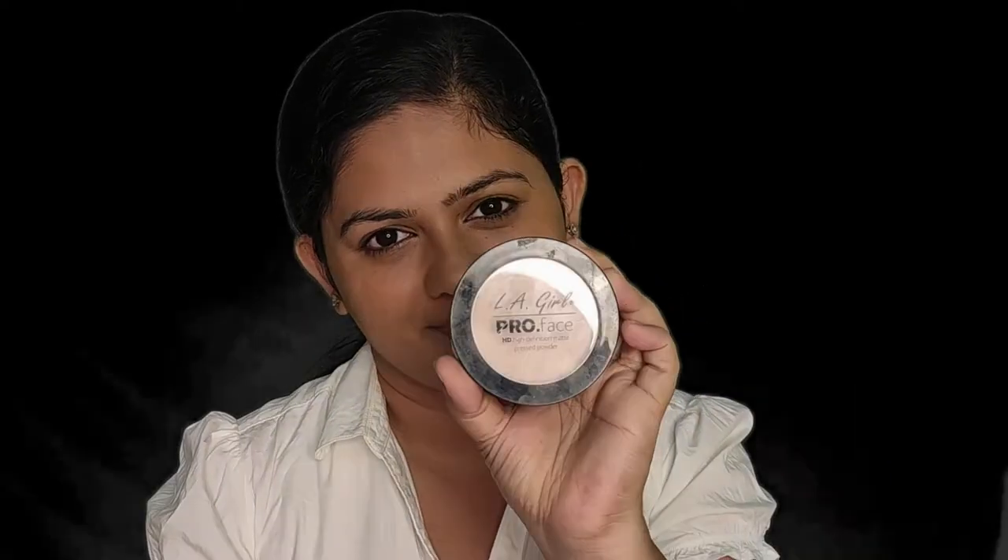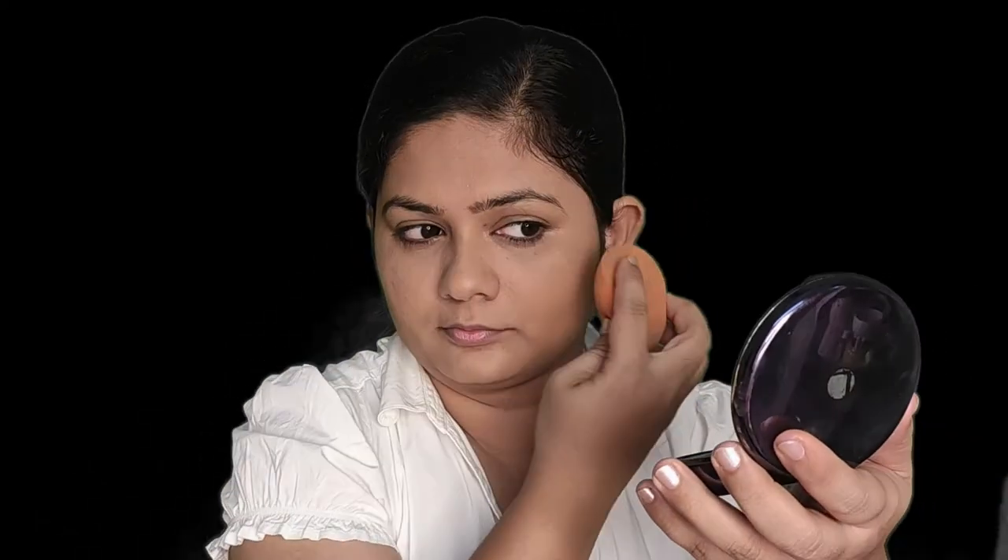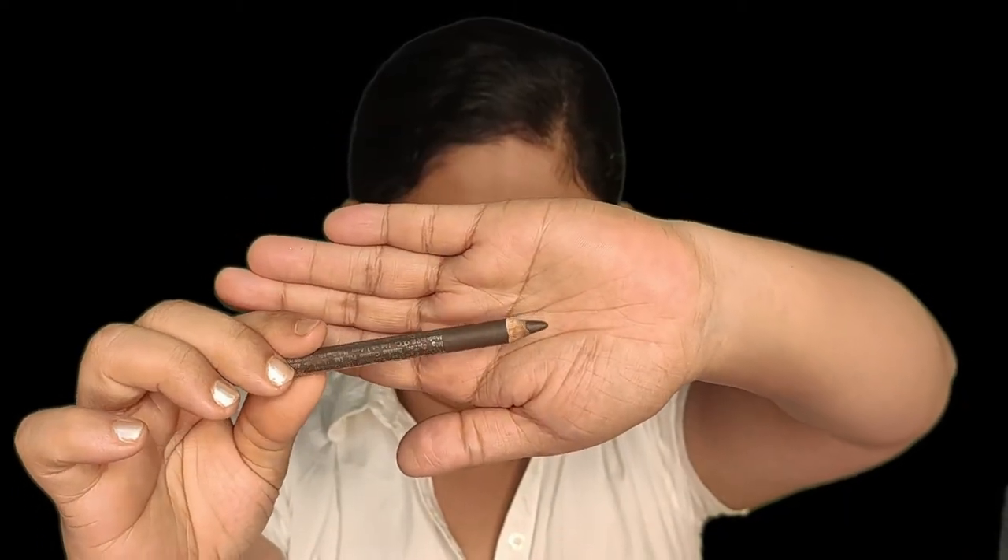I'm not going to use any concealer today. I'm using the same Maybelline foundation to cover my dark circles and any dark patches around my mouth. Next, I'm going to set this with some compact powder or pressed powder. I'm using an LA Girl compact powder which gives decent coverage and helps control oil. This is everyday makeup, so I'm using the same foundation sponge to apply the powder on my face.